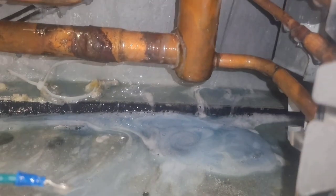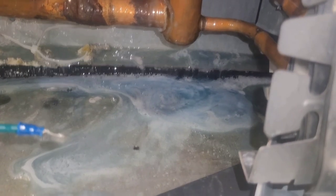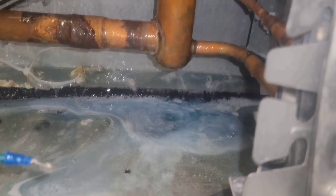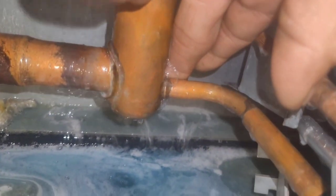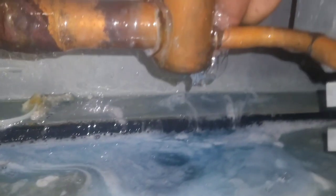It won't show up when you spray it - it just goes away. But stick your finger back there and look what happens. Man, I hate leaks like that.